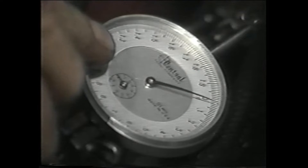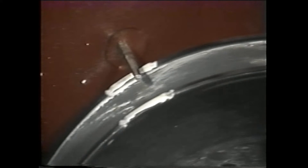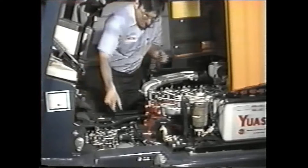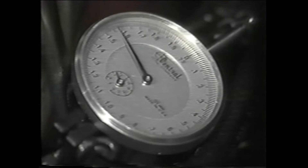Now set the dial indicator to zero. When it has been set, slowly turn the crankshaft in the forward direction until it again reaches top dead center. Now read the dial indicator. It should register from 1.54 to 1.6 millimeters of plunger cam lift. Our dial indicator registers 1.58, so the plunger cam lift meets specifications.